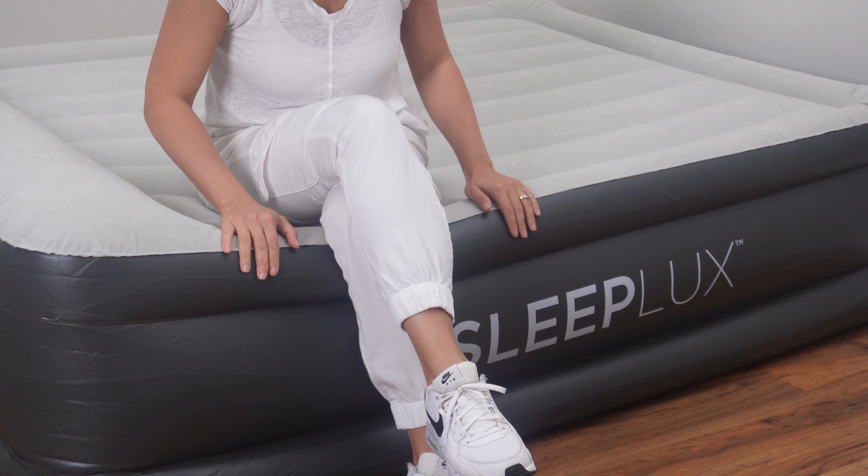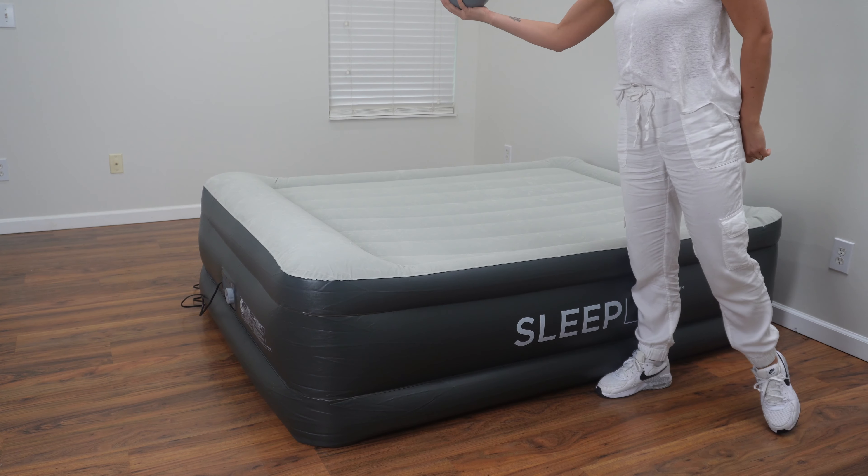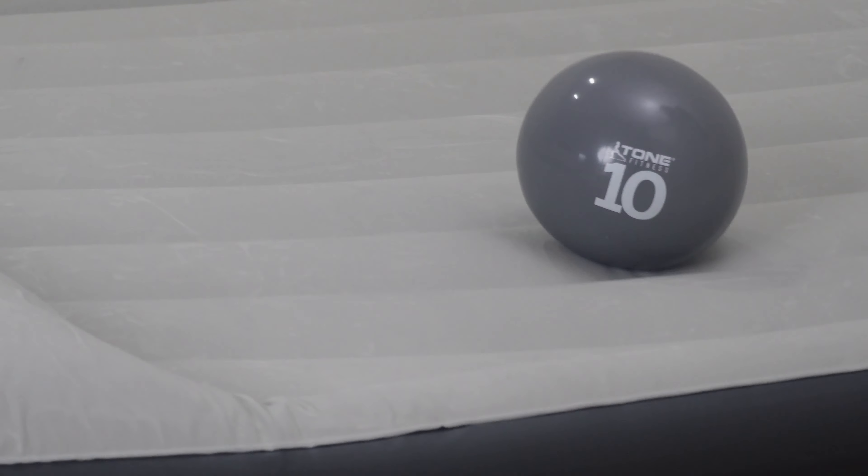The manufacturer suggested that it would take approximately five minutes to fully inflate. We've actually got it fully inflated at just under four minutes.